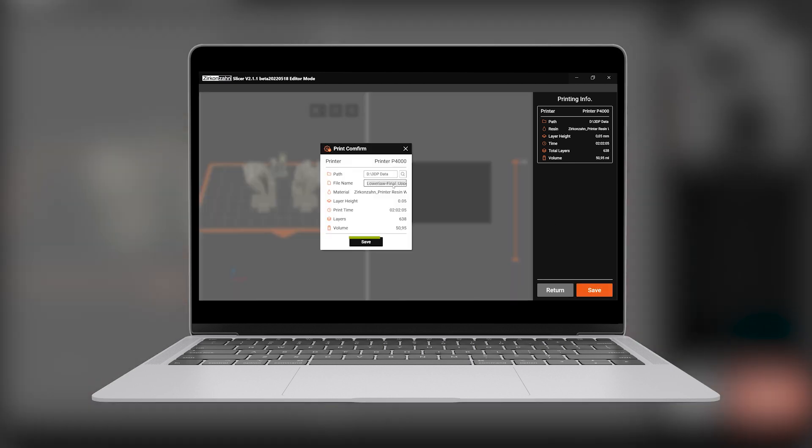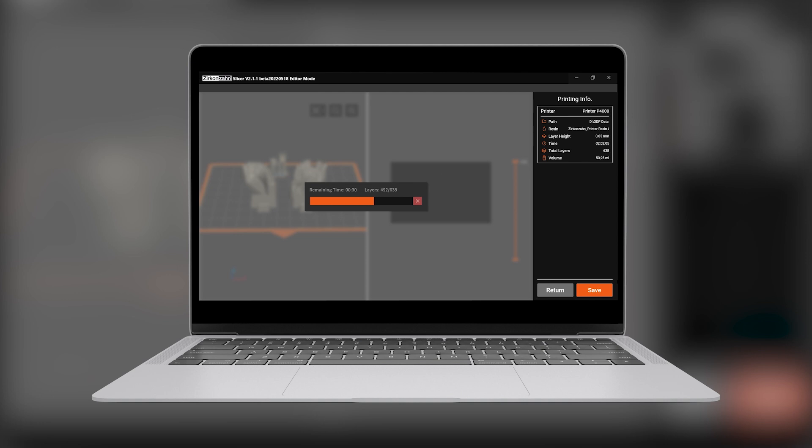Once the saving process in the slicer software is completed, you can send files directly to the printer by copying the IP address and clicking on upload.